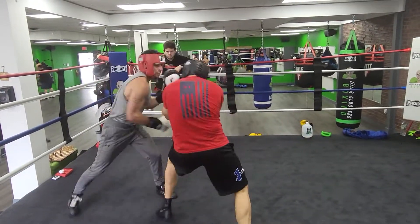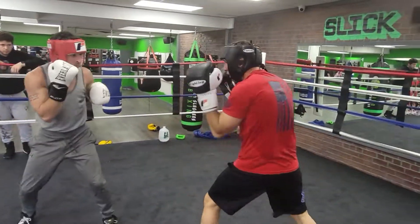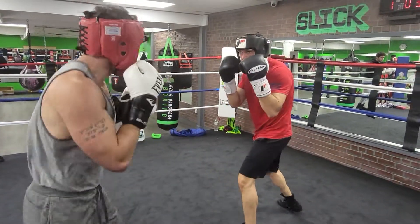Step in, step out. And now step out — you don't have to roll. Don't stay in the pocket if you don't have to. Step in punching, step out. Don't reach — step. Catching. Breathing. And punch off that. I like the angle.